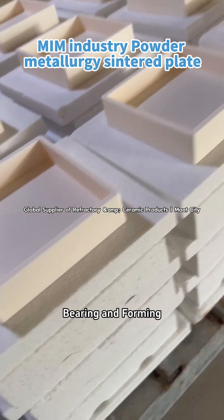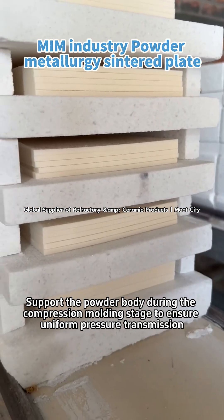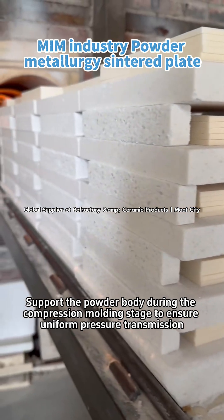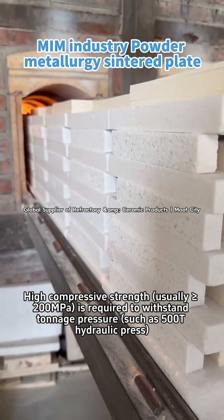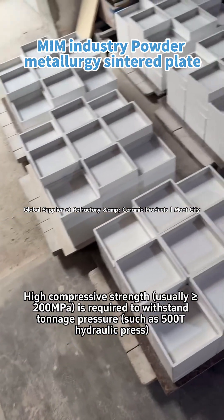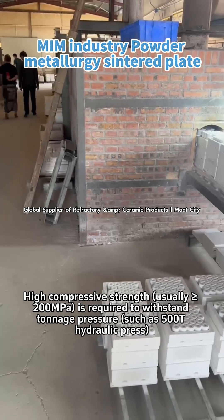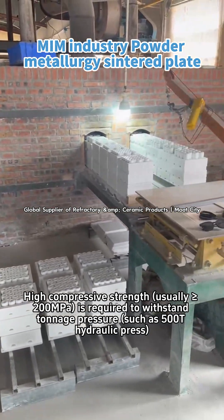Core function 1: Bearing and forming. It supports the powder body during the compression molding stage to ensure uniform pressure transmission. A high compressive strength — usually greater than or equal to 200 MPa — is required to withstand tonnage pressure such as that from a 500T hydraulic press.